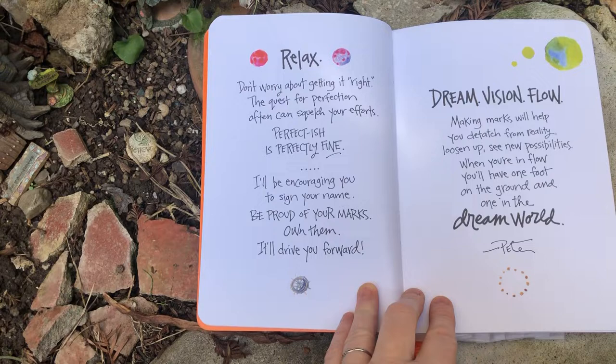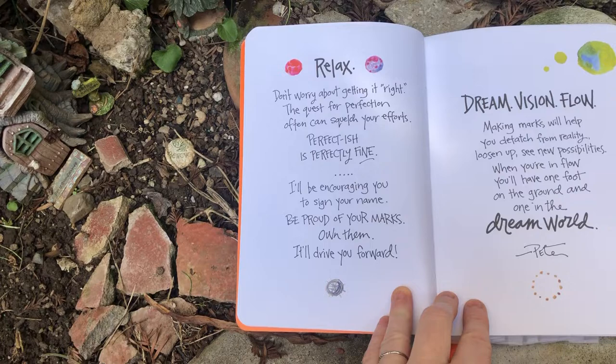Dream, vision, flow. Making marks will help you detach from reality, loosen up, see new possibilities, and when you're in the flow, you'll have one foot on the ground and one in the dream world.